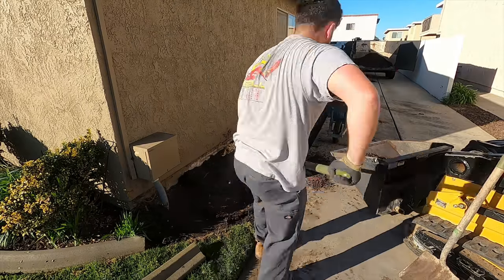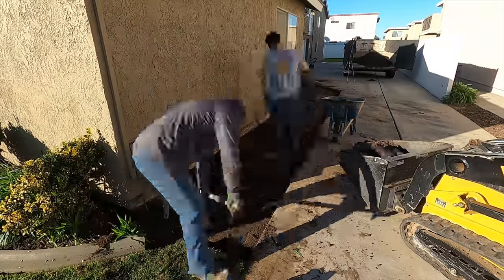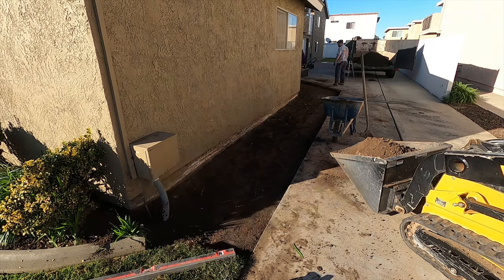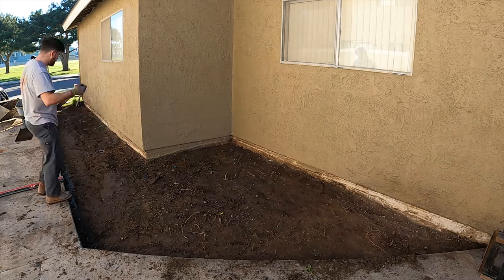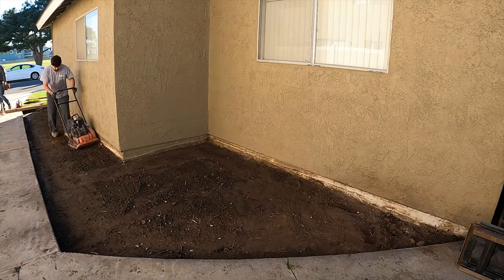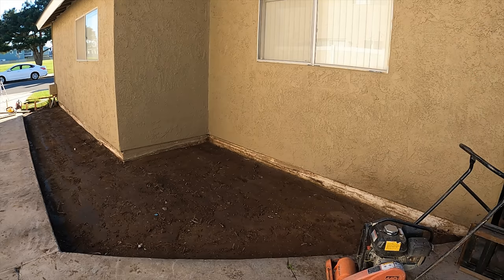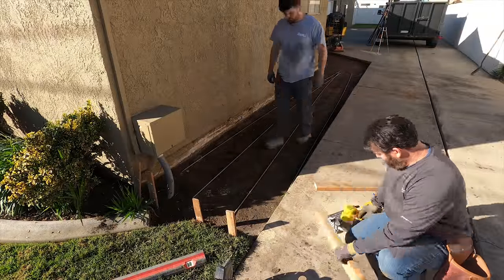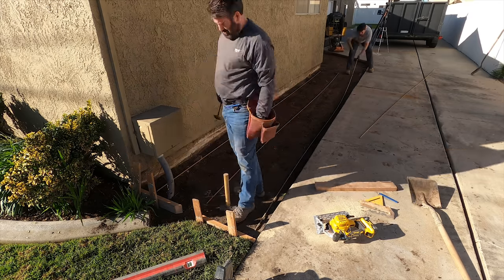I'm going to modify that curb a little bit — I want to go straight down from the house, so I'm going to freehand that little rolled mow-strip curb back to where it meets the new driveway addition. I maintained the same slope as the existing drive, transferring it all the way across to the house. The driveway had a good cross slope away from the building, so I just took a straight edge and followed it right over. If you change angles on the addition from the existing, it looks like an afterthought — maintaining that same slope makes it look more original.